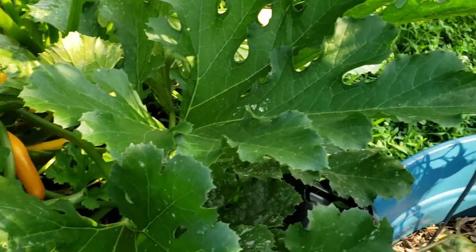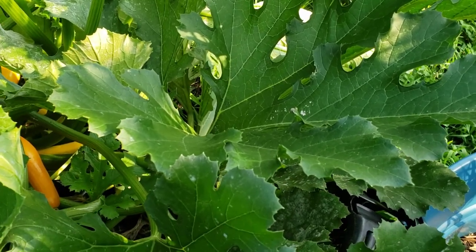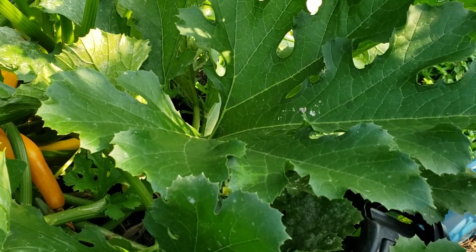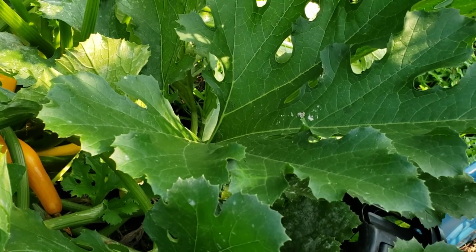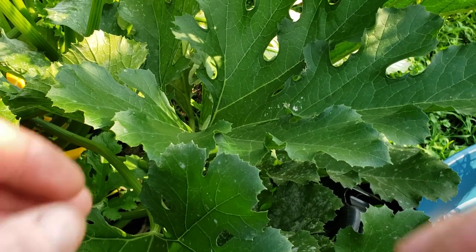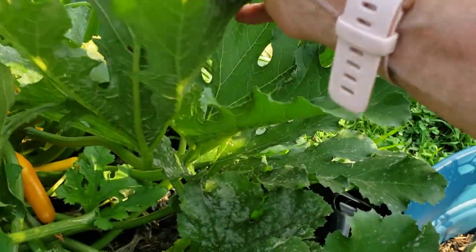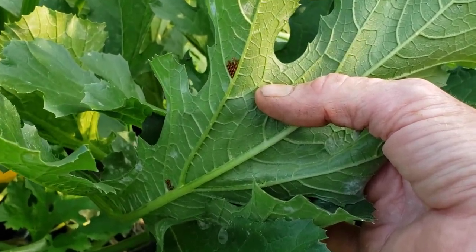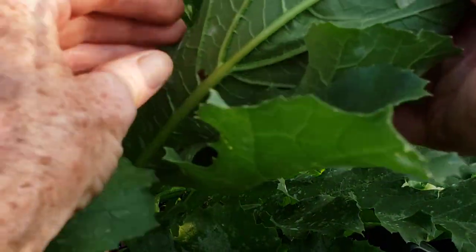From June through like the first week of August is when they're usually the worst, and you need to come out every day — whether it's in the morning or at night — and check the upper part of the leaves and the underneath side of the leaves. That is kind of what I'm doing right now. Okay, here's two spots — let me zoom in a little bit. We have a cluster right there and a cluster right here.